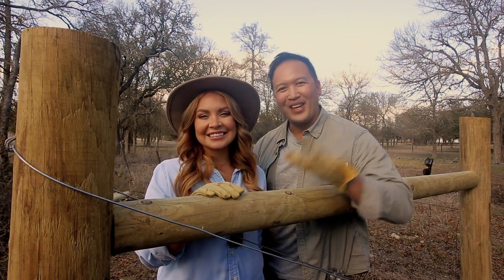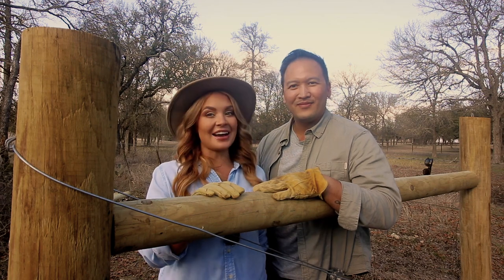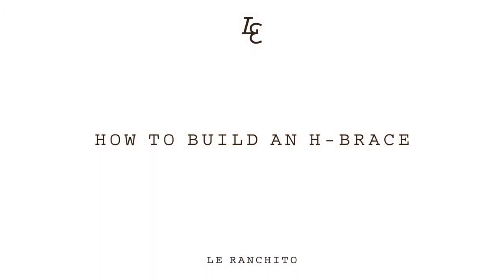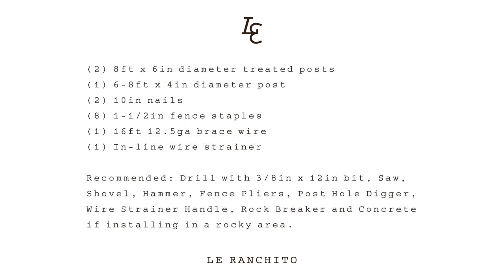Hey y'all, it's Kaylee and Qua and today we are going to show you how to build an H-Brace. Before we begin, here is a list of what you'll need — you might want to take a screenshot of this so we'll leave it up for a bit.